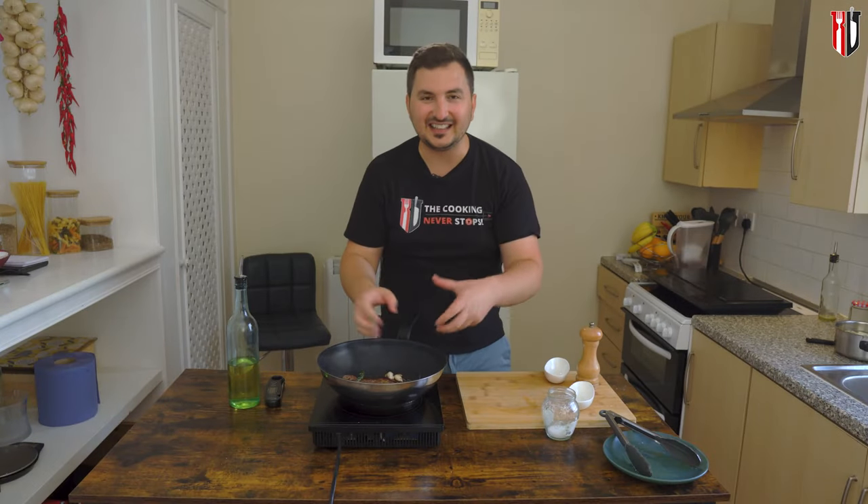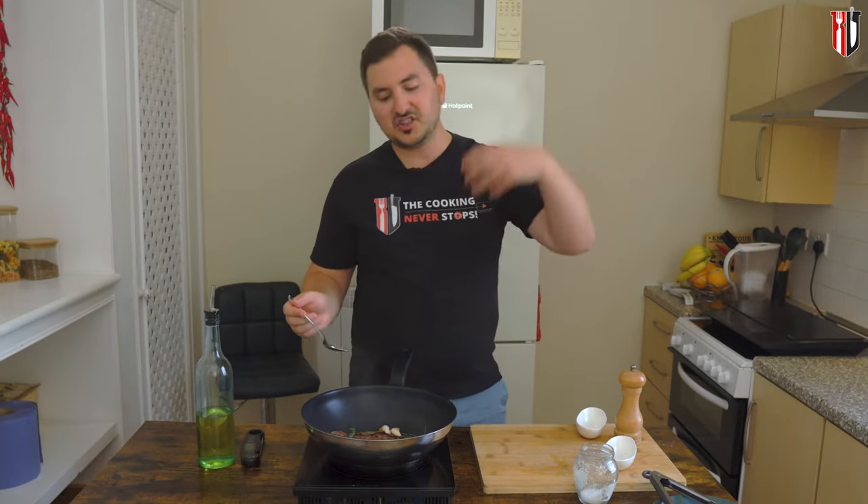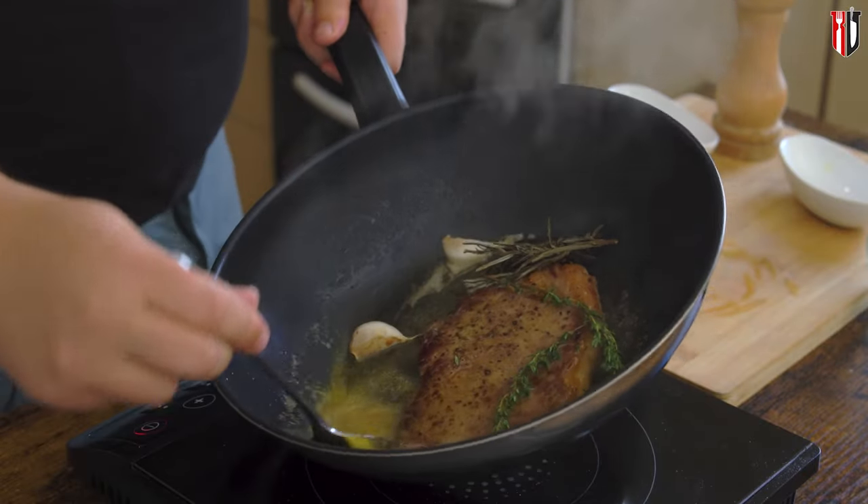Now you can reduce the heat slightly, otherwise you're gonna burn the butter. Using a spoon, we're gonna start basting the steak — this will punch even more flavor into the steak, giving it a nice flavor and also keeping it nice and moist.